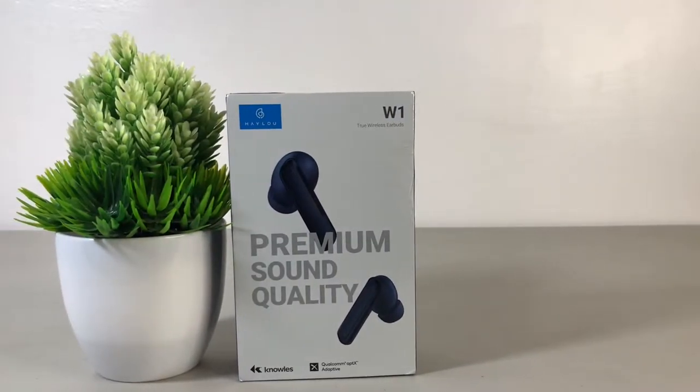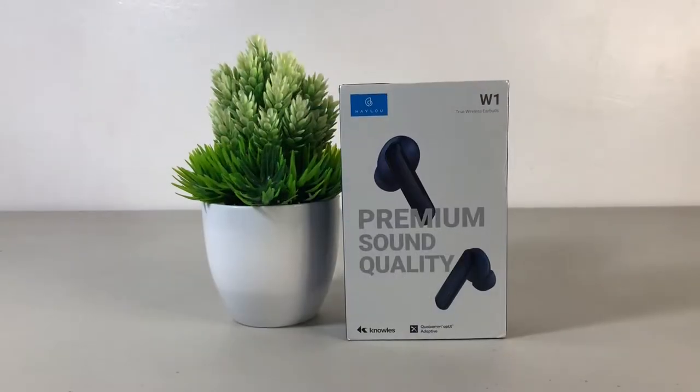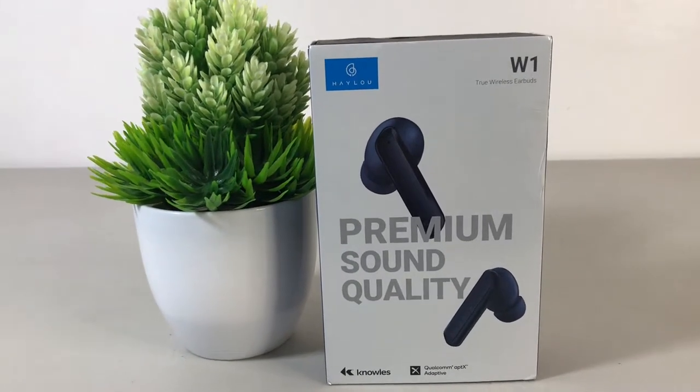What's up guys, welcome back to my channel. This is Quora. Today I will be unboxing the Hilo W1, so let's get started.